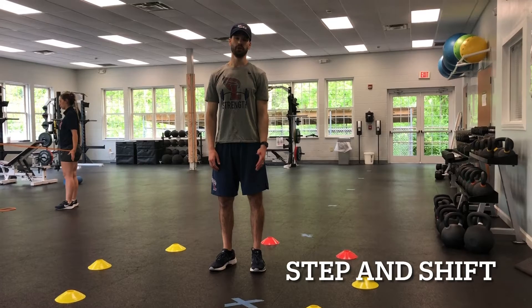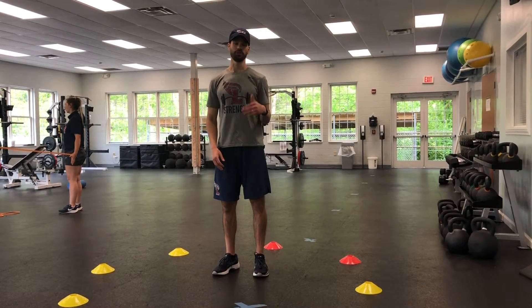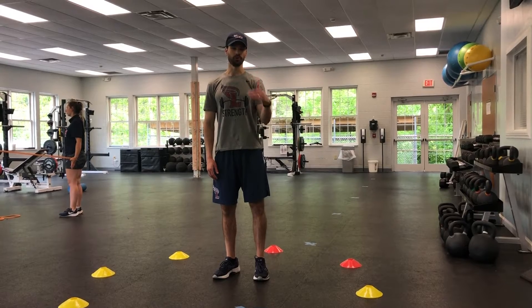All right, guys, so this is a wheel drill that we're going to do. There are four different phases to this. If you look on your sheet, you have week one, week two, and week three.